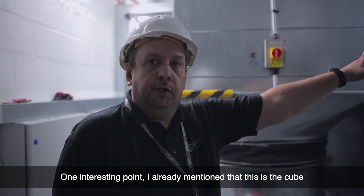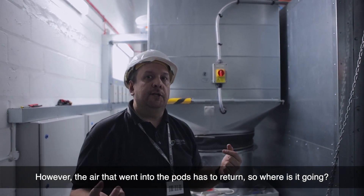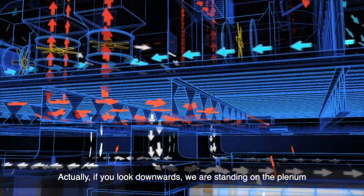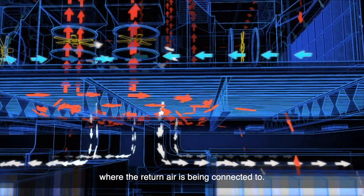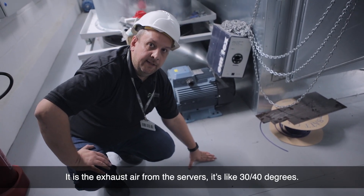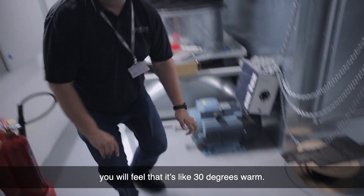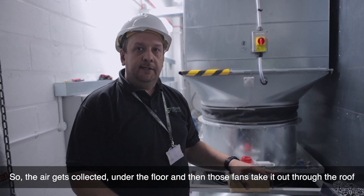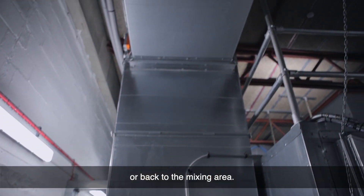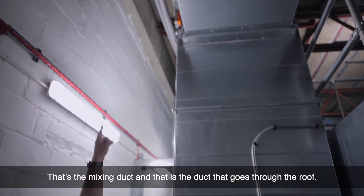The pressurized air goes into the cube and from it goes into the hot aisle. However, that air has to return — so where does it go? If you look downwards, we are standing on the level where the return air is being collected. You can feel that it's warm — around 30 to 40 degrees — because that is the exhaust air from the servers. The air gets collected under the floor, goes through the pads, and is taken out to the roof or back into the mixing area.